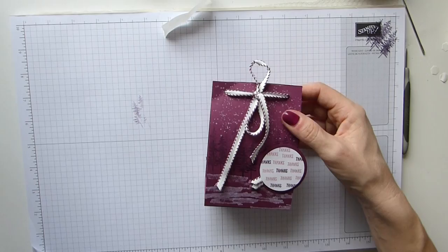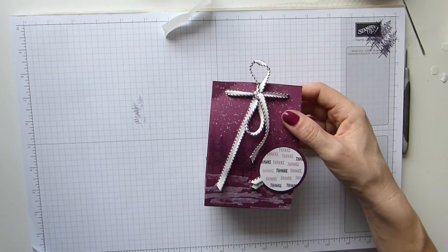And there it is — my thank you pouch with the rubbish bow! Have to redo that one, but it's a quick and simple project with a nice patterned inside. Suitable for a gift or a little thank you for someone. I hope you've enjoyed my project. All of my information will be on my blog. I hope you all have a great day. Bye!